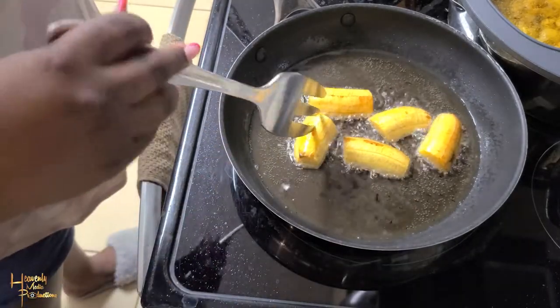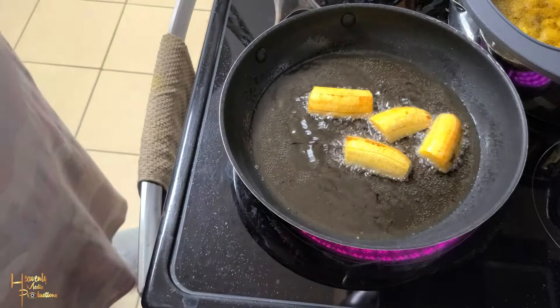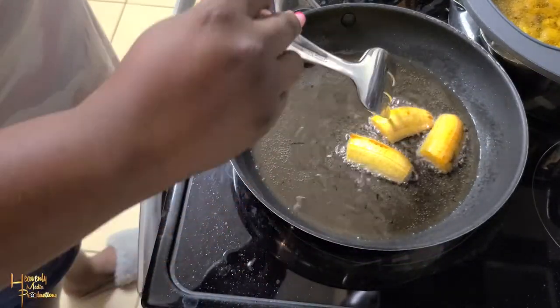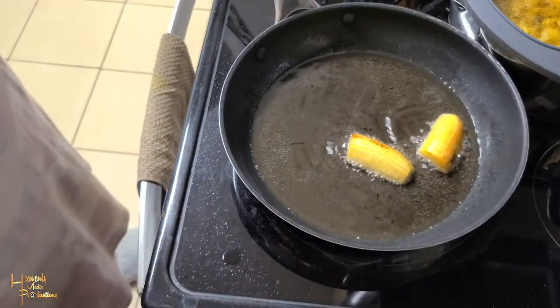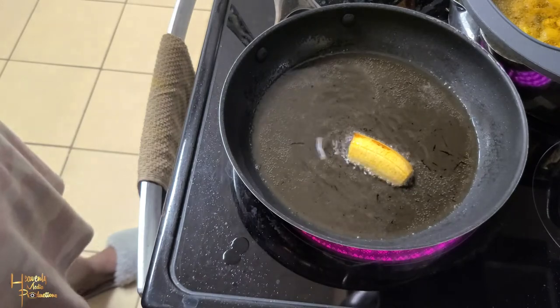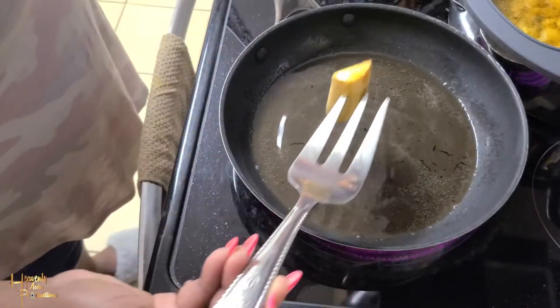So as you can see, it's tender to the touch, so I am taking out each piece and putting it on paper towel to dry the excess oil. You can see that the fork is going through easily, so you can tell that the inside is cooked.